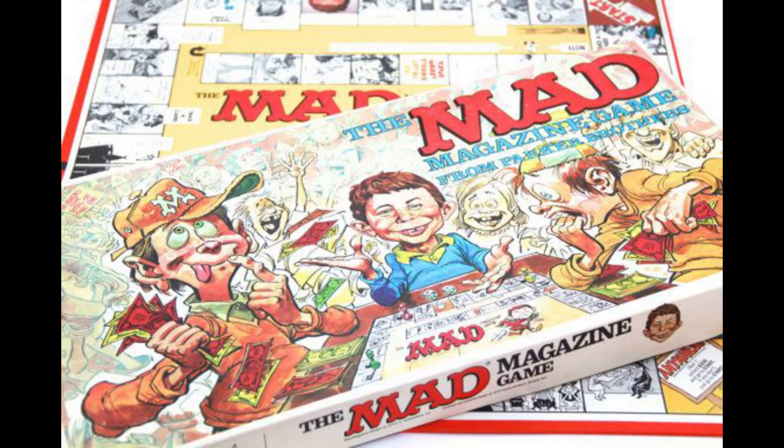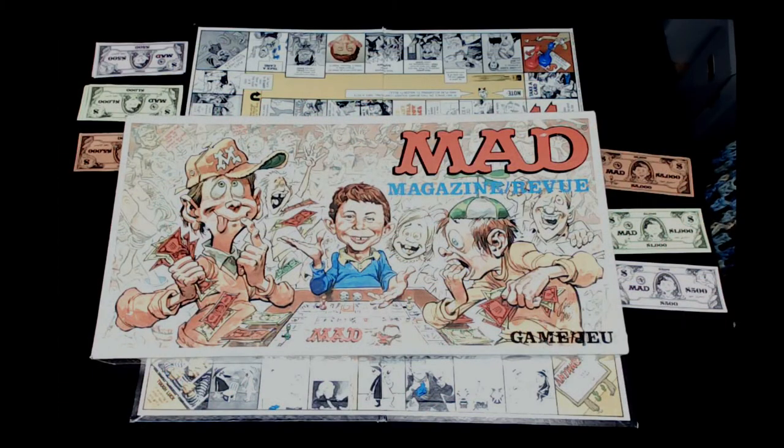Welcome back to Dice Station Zebra everybody. My name is Rob and I'm Jocelyn, and today we are playing the Mad Magazine board game from Parker Brothers. This might be considered a vintage board game - it's over 40 years old. Happy April Fool's Day everybody! We're doing this on April Fool's Day because we don't have any tricks or pranks or stunts to pull, so we thought we'd do something a little offbeat.